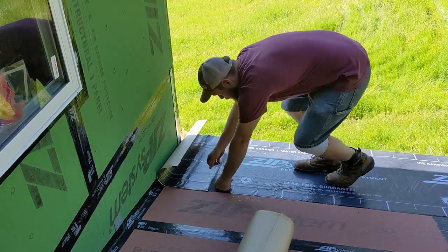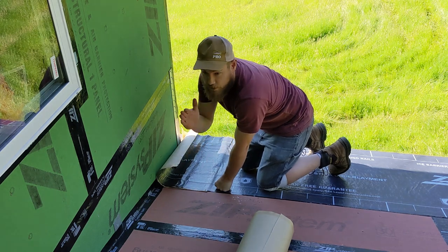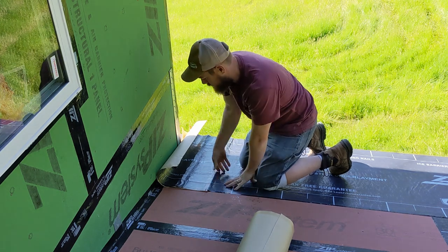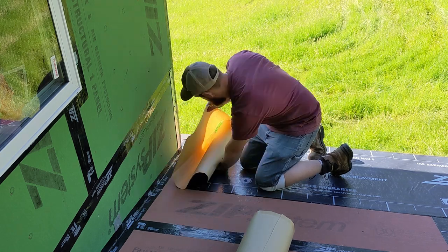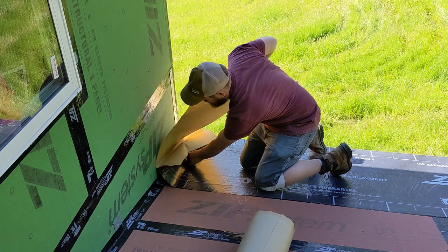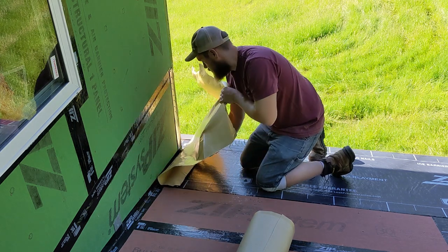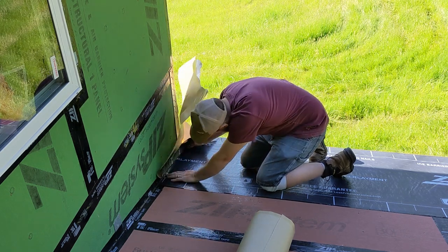We're lapping up to the wall on this end. These are non-vented — this whole stretch here. The top section will be vented so I'm going to be treating that differently with tape and flashing, but on these I'm going to go ahead and lap this up the wall, cut it here, go around the wall, and tape it down. Attaching to the roof first and then the wall second, the whole way down.